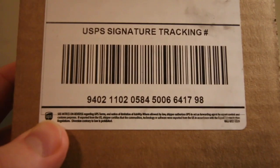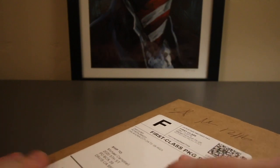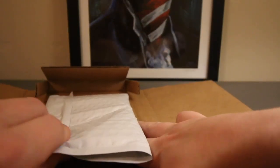Thank you so much. Continuing on, I have another package here from Atmex. This was also purchased during their Cyber Monday and Black Friday deals. I really appreciate how they package things up.